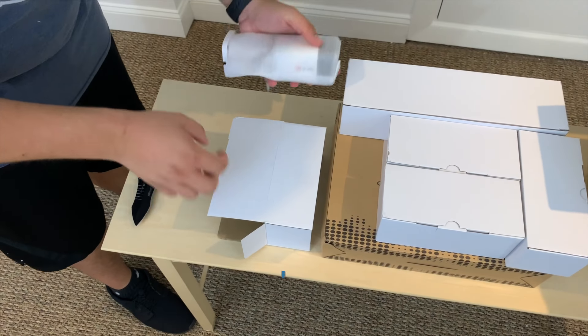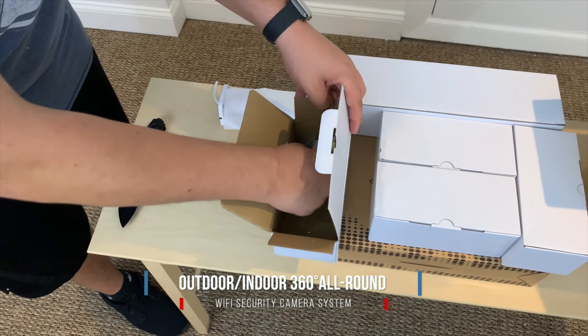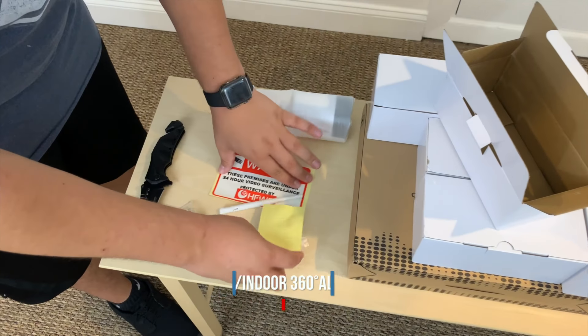The final box is containing the hard drive, which has a one terabyte hard drive. Speaking of features, let's talk about them.